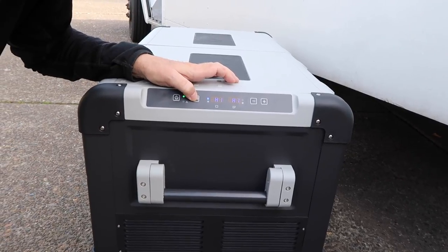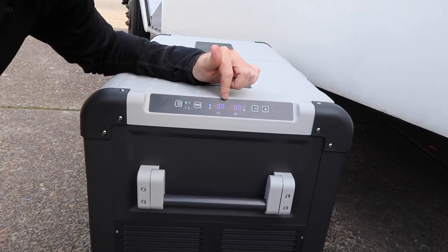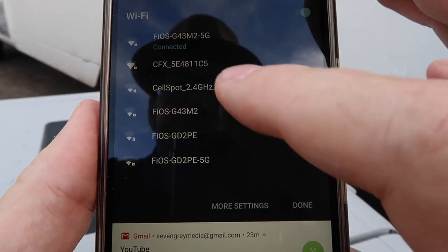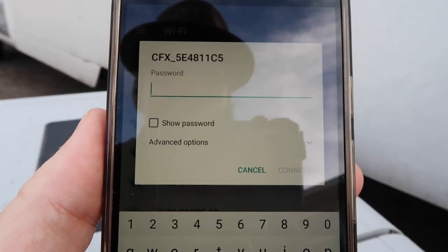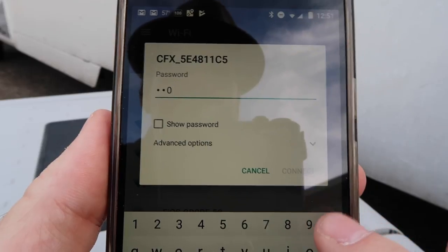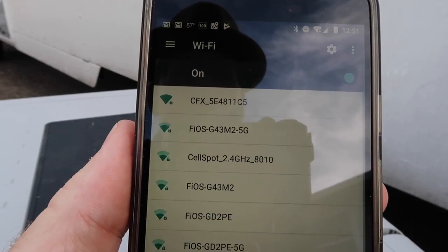To set up the phone app, you first have to enable Wi-Fi on the fridge since it's off by default. You press the set button six times until it reaches Wi-Fi mode, then press plus or minus to turn it on. I press it one through six, then press plus — Wi-Fi blinks and is now enabled. Then on your phone you select the fridge's Wi-Fi network labeled CFX. The default password is eight zeros followed by 12345678. You enter that and click connect.